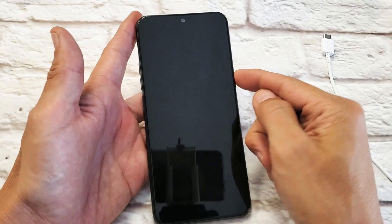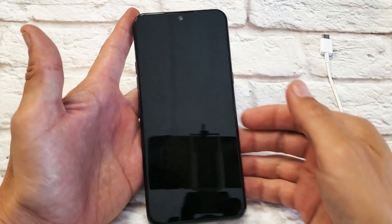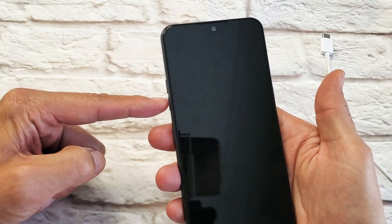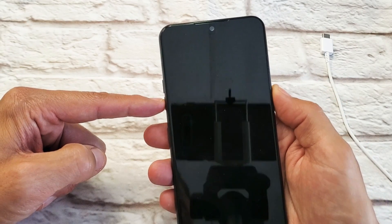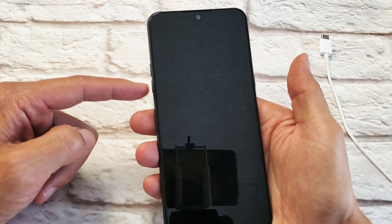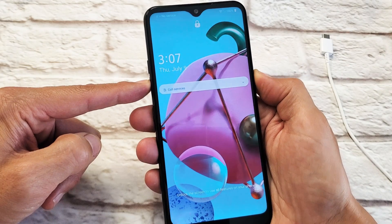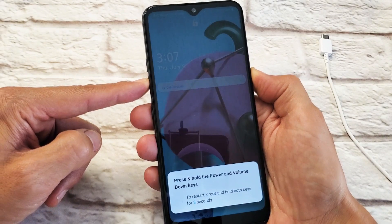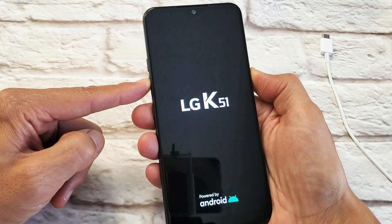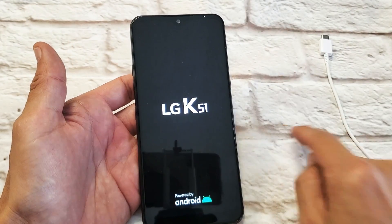This one here is actually fixed, but let's just pretend that I have a black screen. First thing I want you to do is force it to restart — you're not going to lose any information by doing this. Press and hold at the same time the volume down button and power button. Do not let go until the LG logo appears, then let go. Volume down, power button — press and hold. Still holding until the LG logo appears. There it is. Let go of both buttons, and hopefully you guys are back up and running. If not, we're going to go to the next step.